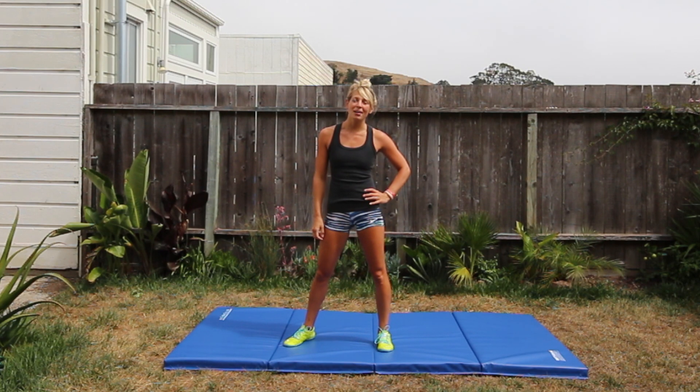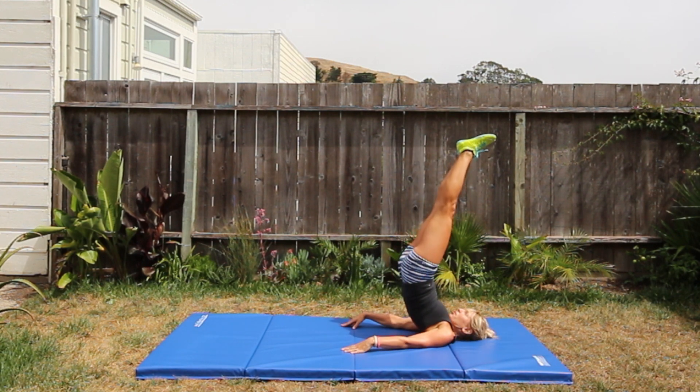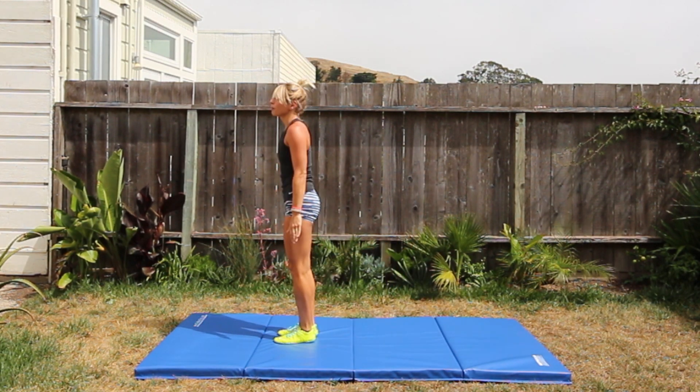Today we're going to look at how candlestick rolls can help you get better at pistols. We're going to start by practicing your basic candlestick rolls so you can get a feel for the movement and the momentum that you need to get yourself off the ground. You're going to start by squatting down, roll up into your back and shoulders, and quickly roll back up.